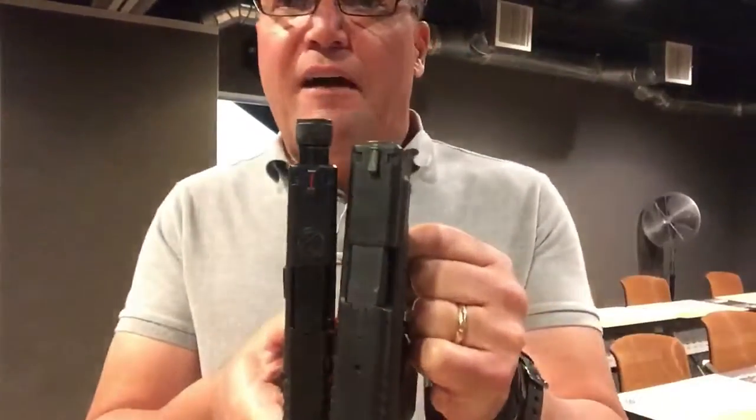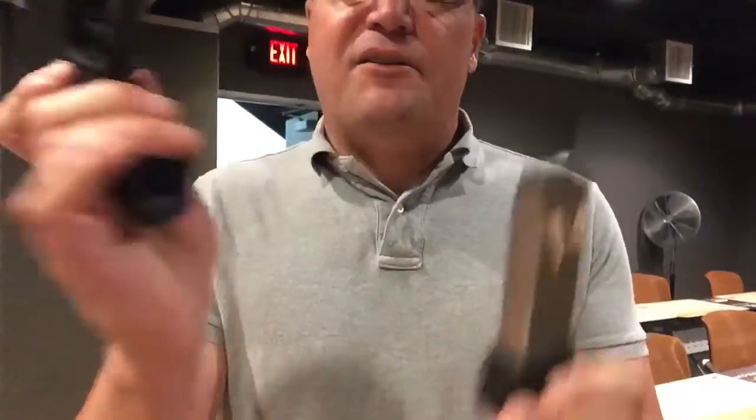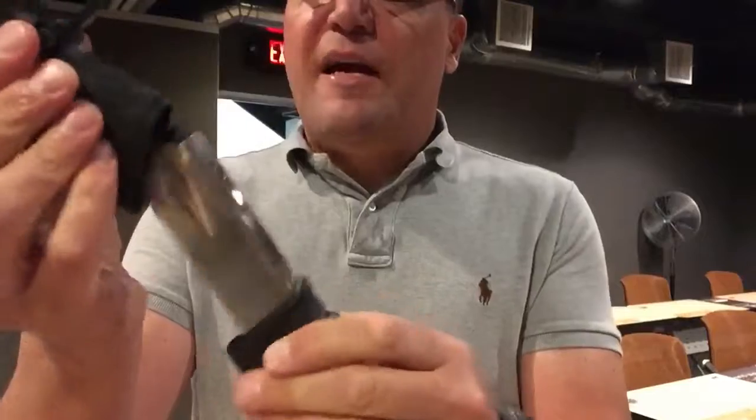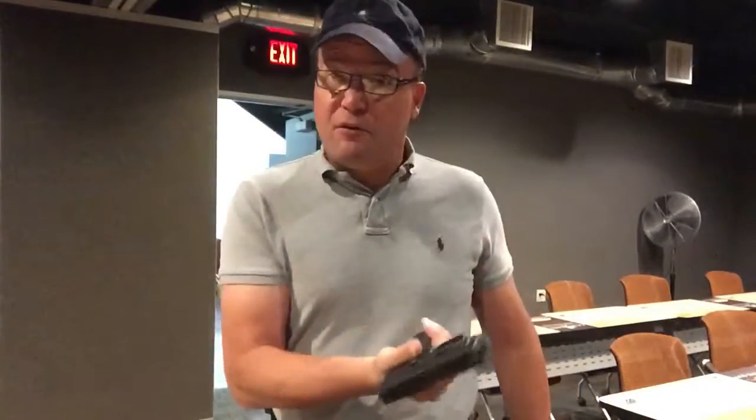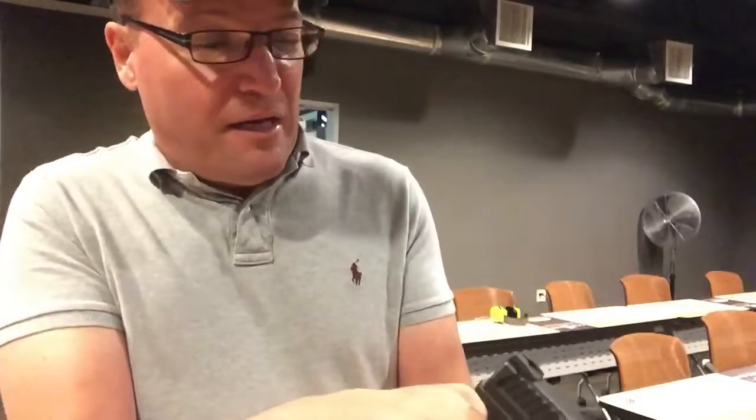This is a 9mm subcompact pistol, a little bit thicker than the XDS 45 caliber because it's a 9mm double stack magazine. It also has a handle extension on the bottom giving you more grip, making it more like the Smith & Wesson M&P series that we featured last week. Let's see how this shoots against the M&P.